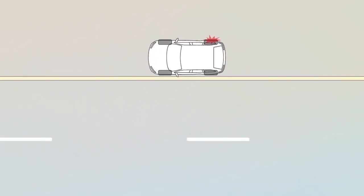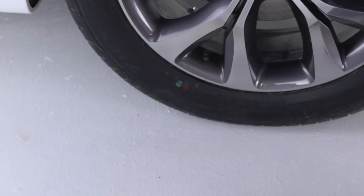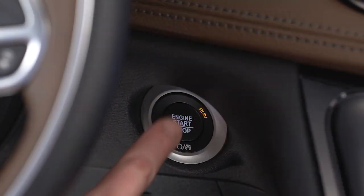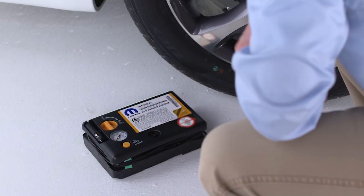If you get a flat, pull over to a safe location and turn on your hazard lights. Position the tire that needs inflating so that the valve stem is located near the ground. Put the transmission in park, turn off the ignition, and set the parking brake. Place the tire service kit on the ground next to the flat tire.